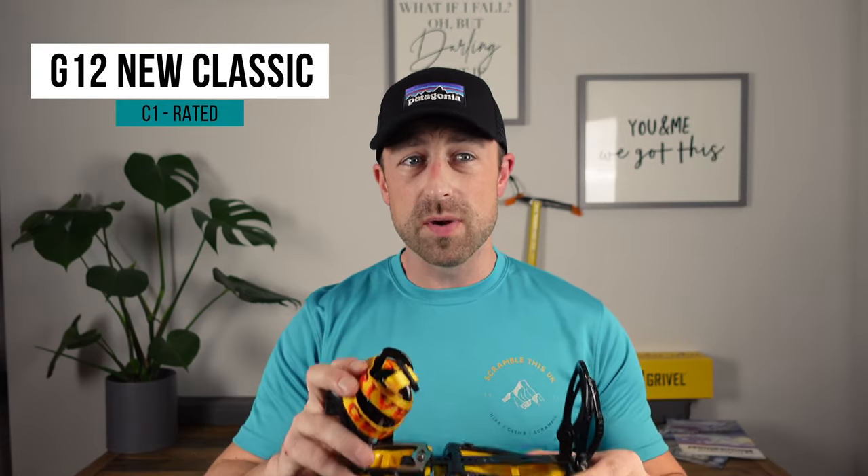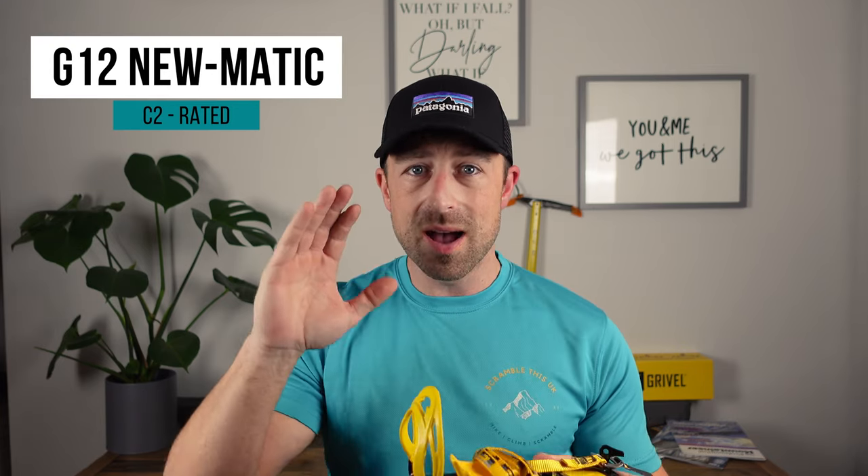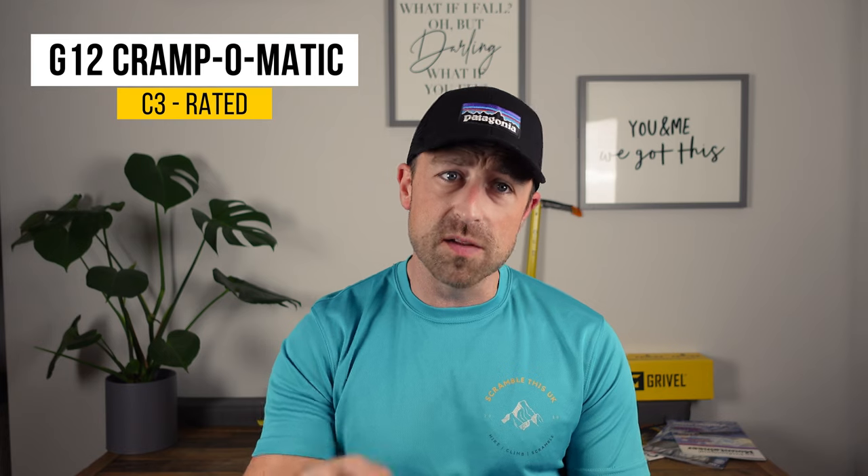To make things a little more complicated, some crampon bases or models are available with different types of bindings, which means they may have different crampon ratings. Here I have my Grivel G12 as an example. One pair, the G12 New Classic, features a heel and toe cradle and is rated C1. My second pair, the Grivel G12 New Matic, has a heel lever and a toe cradle and is rated C2. The G12 Crampo Matic is also available with a heel lever and toe bar, making it a C3 crampon.